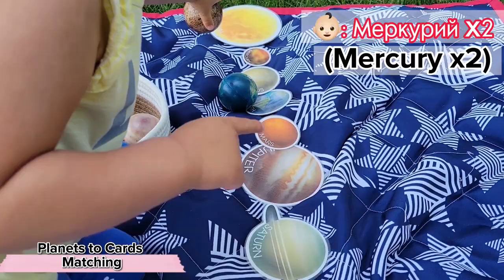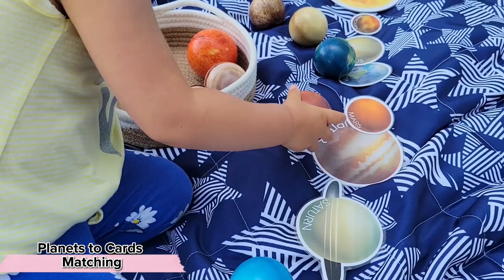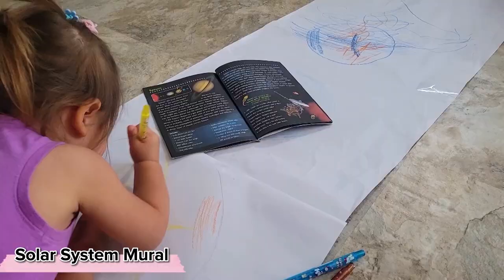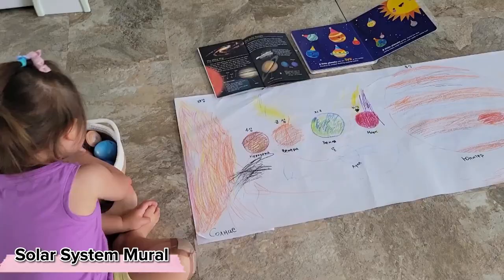Perhaps our biggest passion this summer was planets. I introduced this simple matching work after I noticed an interest in the sun, and she has become completely enamored with the concept of planets. She's learning how to name all of them, the order they go in, and we've even made a giant mural so she can see the different sizes of the planets.